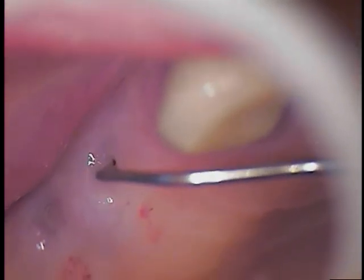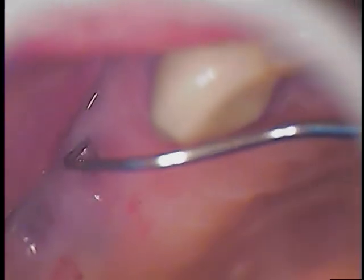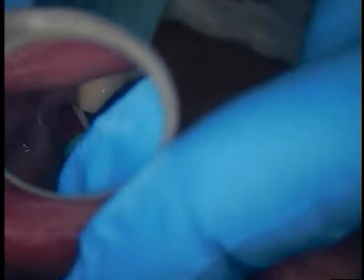So we do have a small little tissue punch. I use the explorer to find the middle — it looks like the middle portion is right about there, so we'll do a nice punch through the top. Coming a little bit on the side of the connective tissue, more palatally than facially. See if I can avoid the facial on this.